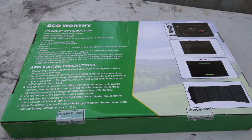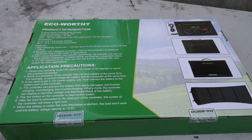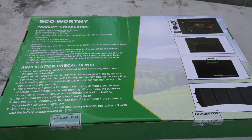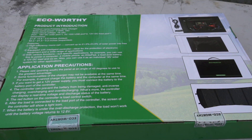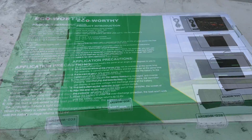Good day everybody, welcome to today's video. Today I'm going to look at this Eco-Worthy 120 watt foldable solar panel that I picked up to use exclusively on my Jeep when I'm out camping in the backcountry, to keep my battery charged up because I'm running my 12 volt cooler and stuff. I think a 120 watt foldable solar panel will be fine. So let's have a look and see what this thing says.